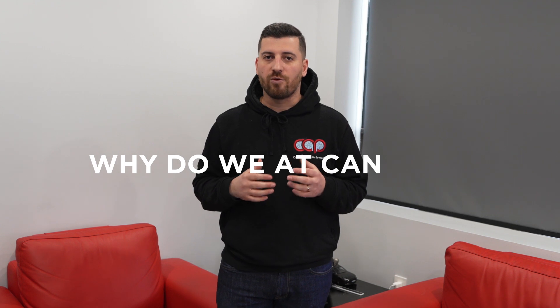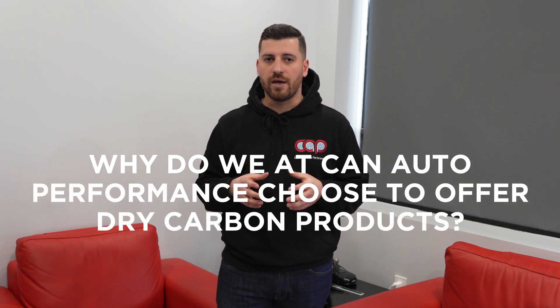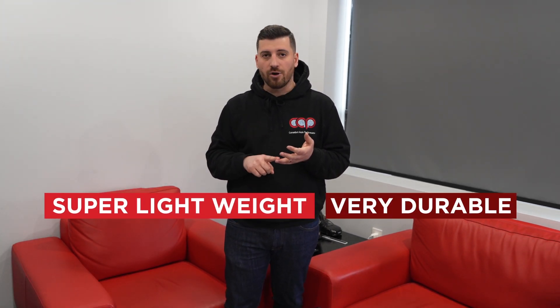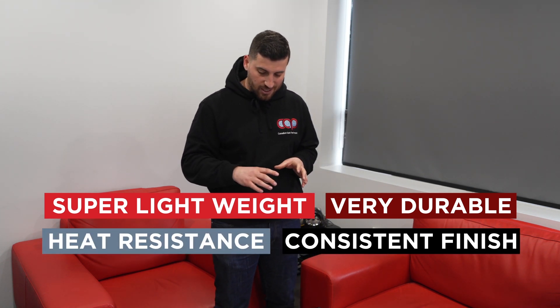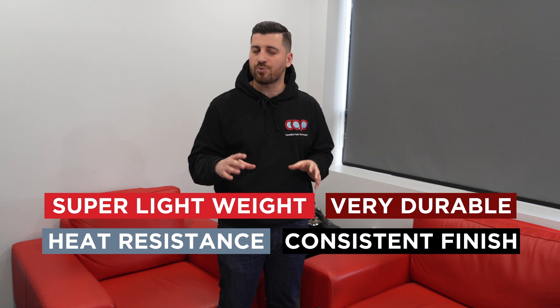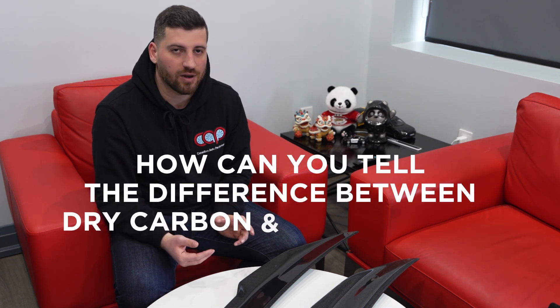So why do we at Canadian Auto Performance choose to offer dry carbon products? The answer is really simple: they are super lightweight, very durable, they offer heat resistance, and the consistency in the finish is absolutely beautiful to look at.